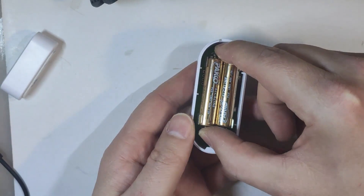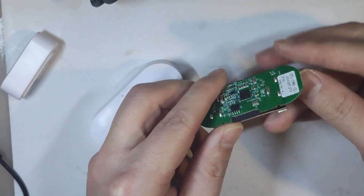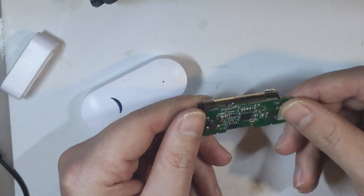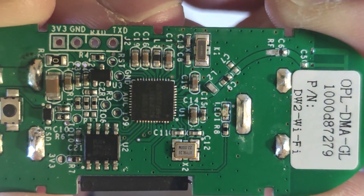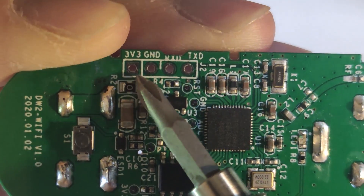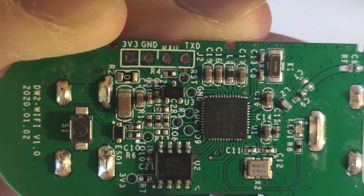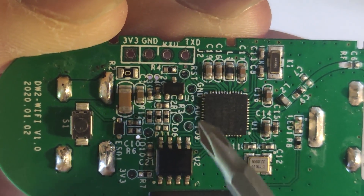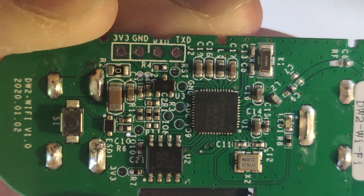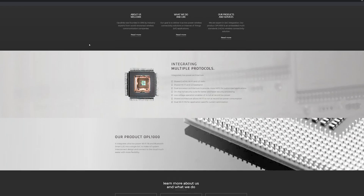Yeah, it still works. Inside you'll find a PCB powered by two AAA batteries, so this is clearly a 3V device. On the PCB itself there is a chipset which is OPL-1000, and there are a couple of dev pads and a serial connection for the chipset itself. You'll also find a couple of GPIOs that have been exposed, along with 3V and ground pads.